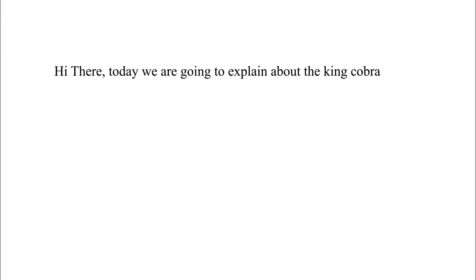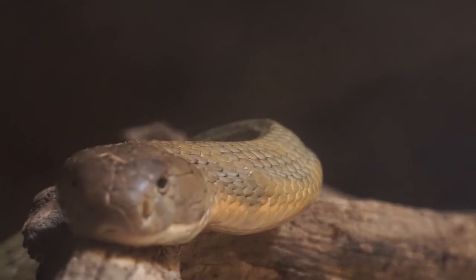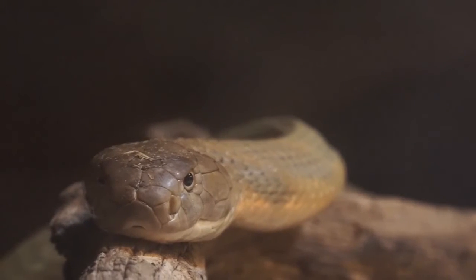Hi there! Today we are going to explain about the King Cobra. So, what is a King Cobra? It's a brownish cobra with an orange cream throat patch, native to Southern Asia.